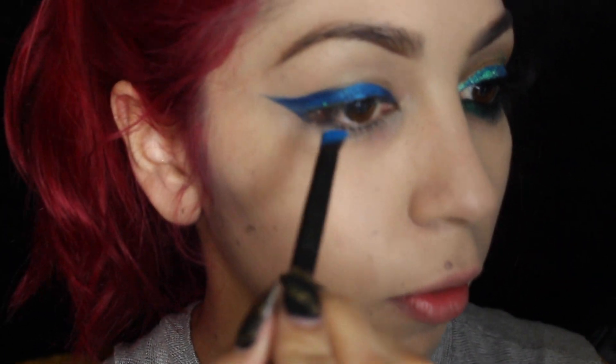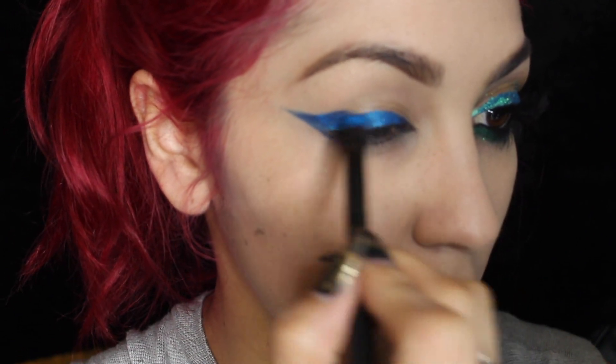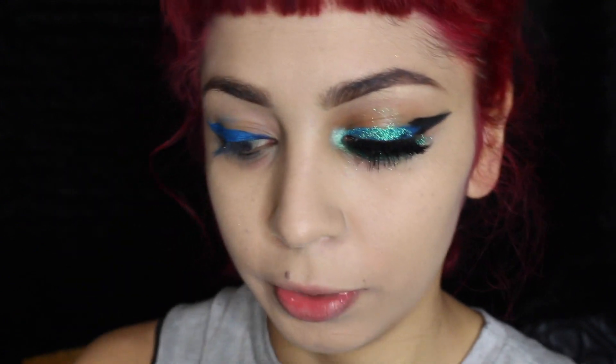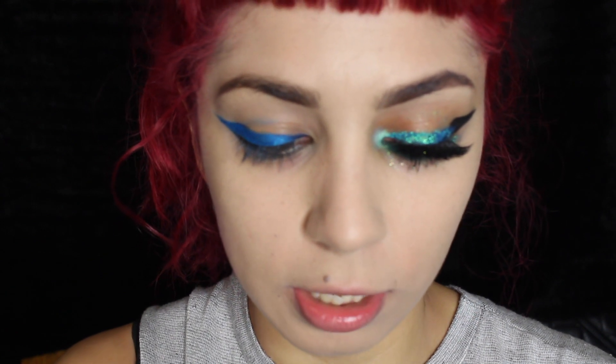I'm pulling my eye — it's a bad habit, I'm sorry if it bugs you out, but it's something I just need to do. Now that that's done, we are going to add a little bit of lash glue — glitter adhesive, whatever you want to call it. We're going to apply that on top of the blue and take the number 15 brush from NYX and just dab a little bit on my eye.